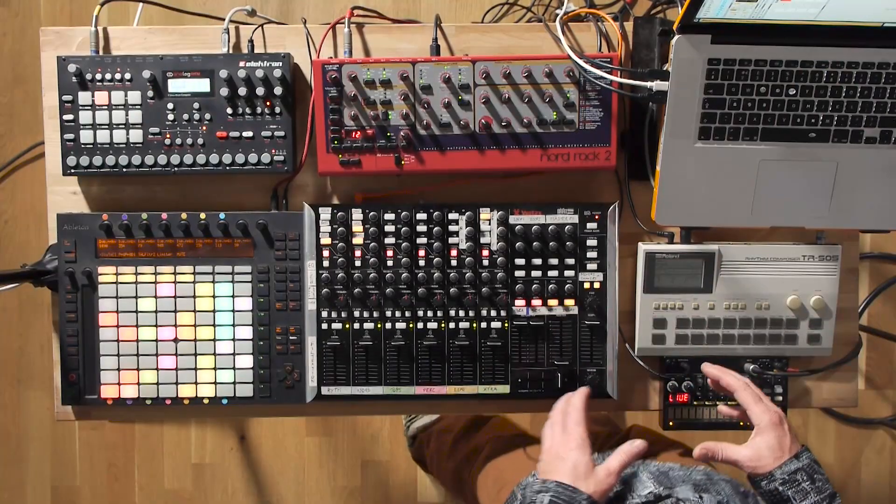The purpose of this course — I've teamed up with Music Gurus and we're going to basically show you the ins and outs of live performance using a range of different external equipment combined with Ableton Live.